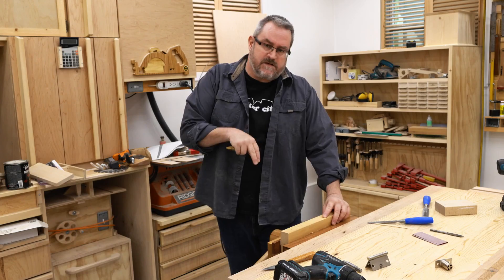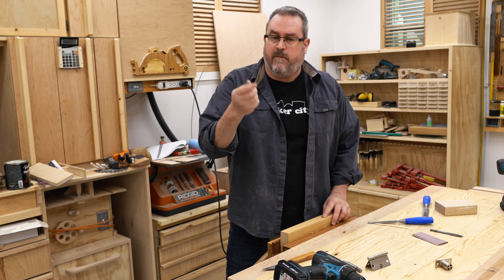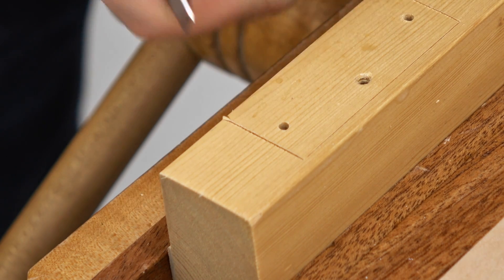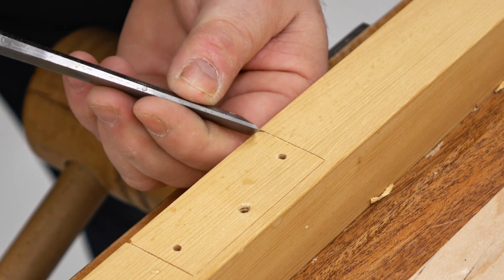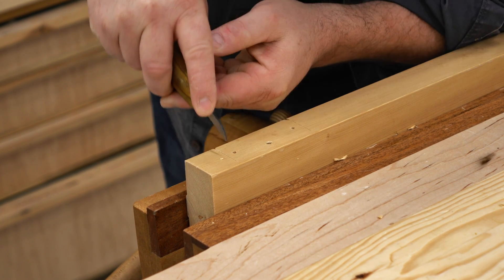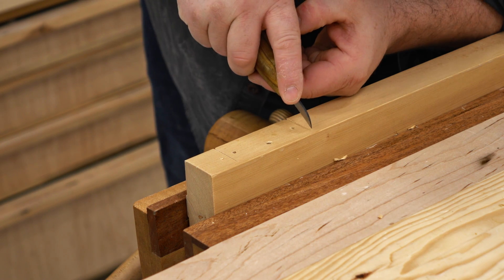Now that I've got the hinge laid out I can proceed cutting out the mortise. Before I start doing that though, I'm going to use my homemade carving knife and cut the ends of the mortise first. Before I do that though, I'm going to take my chisel and pre-cut the outside edge — what this does is it prevents the wood from chipping out as you complete your cut with the knife. You can also do that with the chisel, but what I find is that the chisel will make the mortise just a little bit longer because as it's being pounded in it will force the grain apart on both sides.